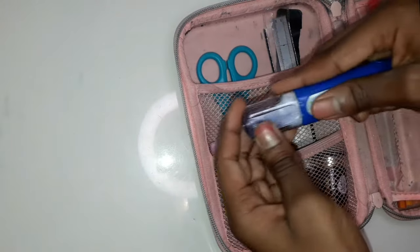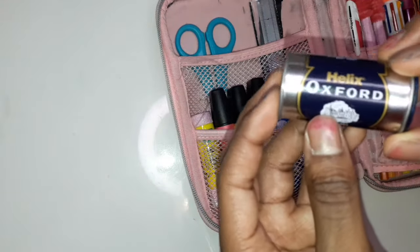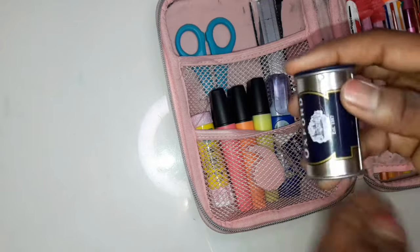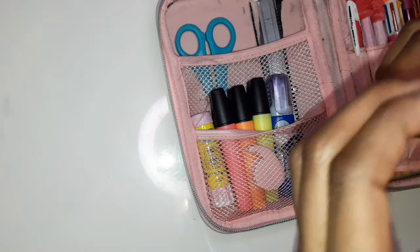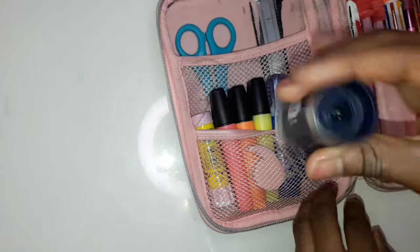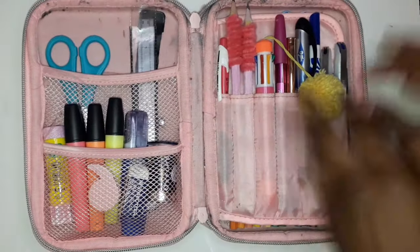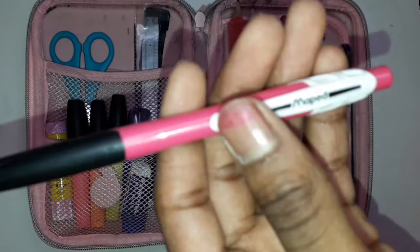Then I just have some whiteout Tipex. Then I have this Helix Oxford sharpener — this is a really good sharpener because you know when you sharpen pencils and like half the lead is low but the other half is high and it's wood? It's really annoying, but I don't get that with this sharpener.